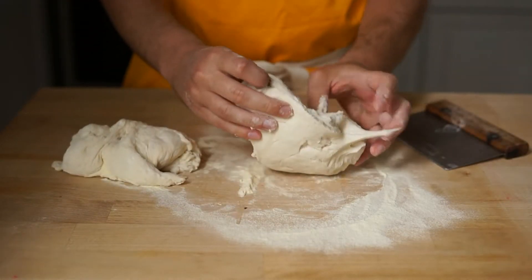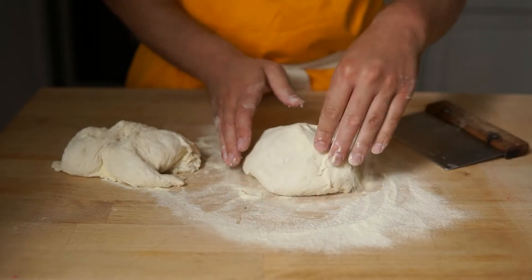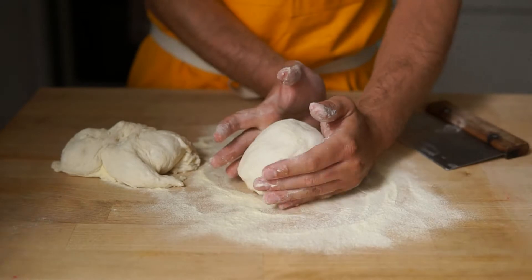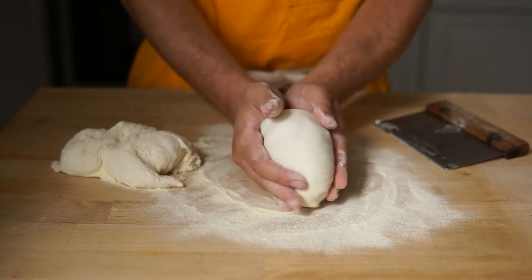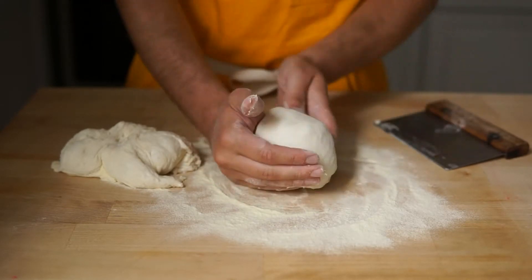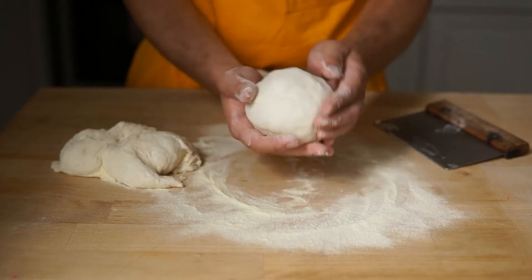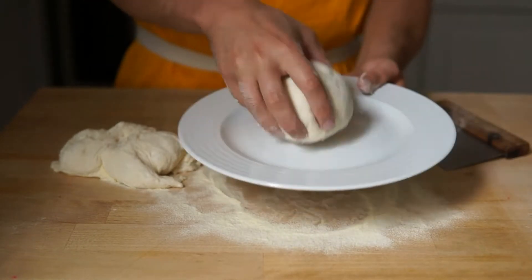And then you shape the dough just by trying to shape it into a ball, adding more flour if it sticks. I'm just using my two pinkies and dragging underneath the ball just to form a tight little dough ball. This is important if you want a circle pizza. If you don't want a circle pizza, this doesn't really matter. And you can just set that on a plate while we do the next one.